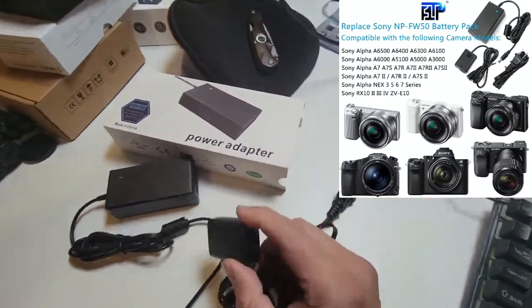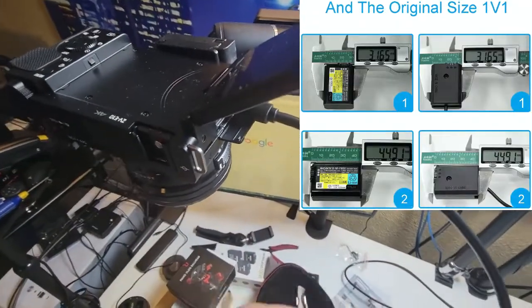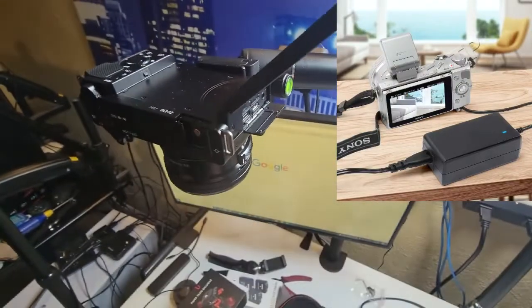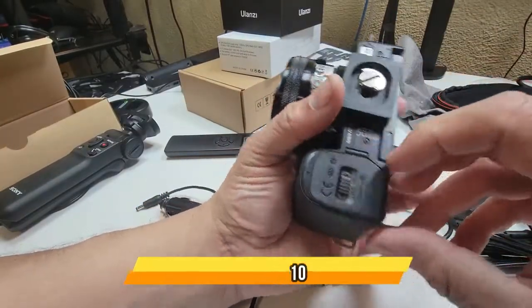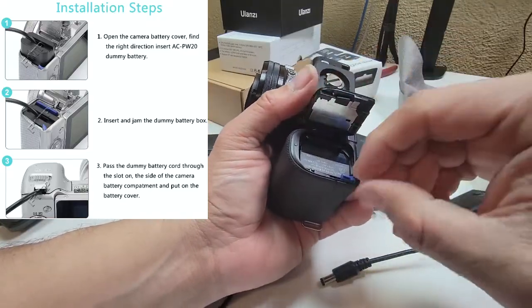This cable actually goes into the camera. I'm going to bring the camera down here — I'm going to do a review with it — take the camera out and set up the dummy battery. We're going to go ahead and open the battery compartment.